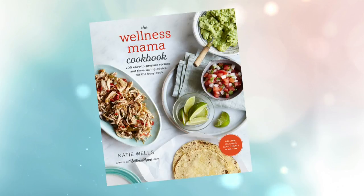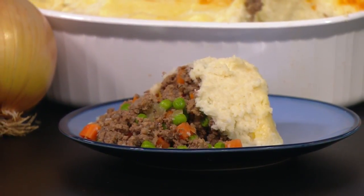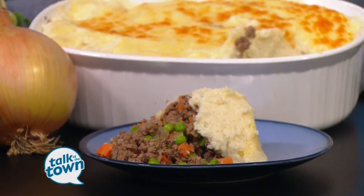It smells great already. Tell me what we're making today. So we're making Shepherd's Pie — and actually I'll clarify it can also be called Cottage Pie. The difference is the meat used. Technically with beef you would call it Cottage Pie and with lamb you would call it Shepherd's Pie. But the great thing is it's super versatile, so you can use whatever you have — even bison or turkey or whatever meat you prefer.